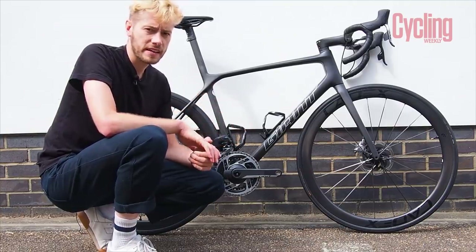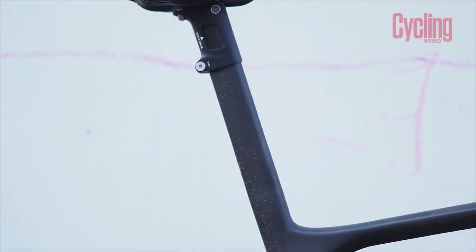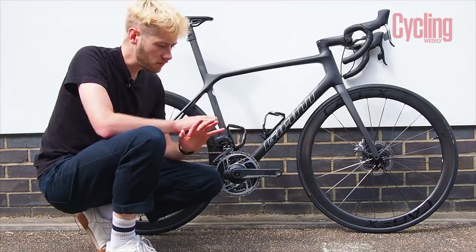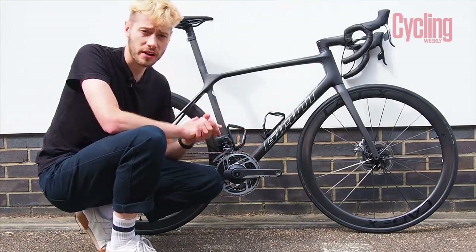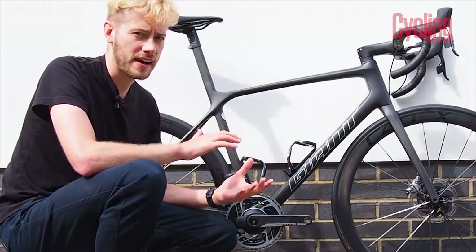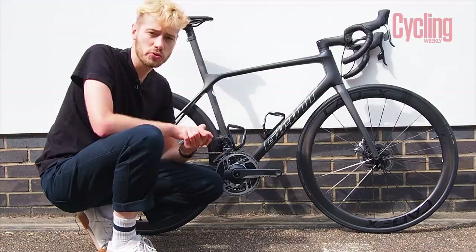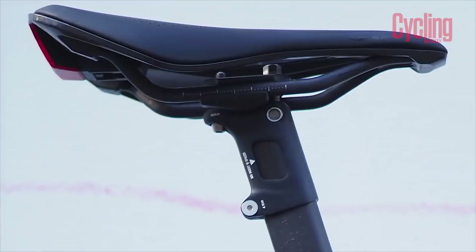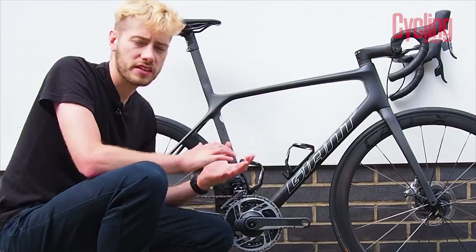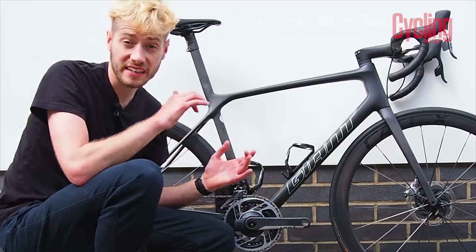The second point people were keen to raise is the fixed seat post, which also gives me the jeepers when I look at it. When Giant asked me for my saddle height I was very nervous, even though it's the same height I've been riding for the past three years. There's something about having a carbon frame cut to your height that makes you nervous to get it right. What Giant have done new for 2021 is provide additional seat clamps — a taller one and a shorter one. The fixed seat posts are only available on the Advanced SL models; all other models come with a standard seat post.